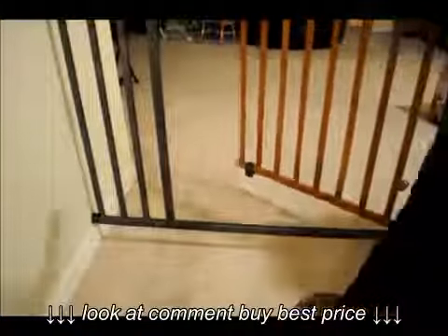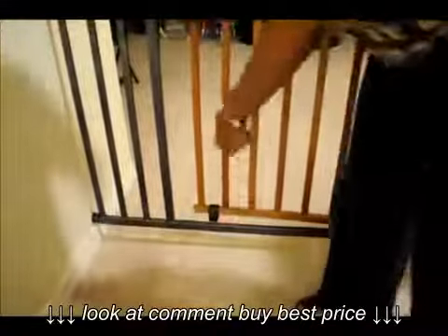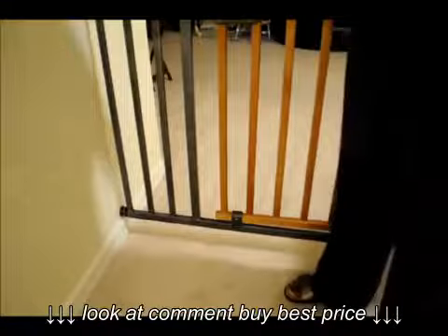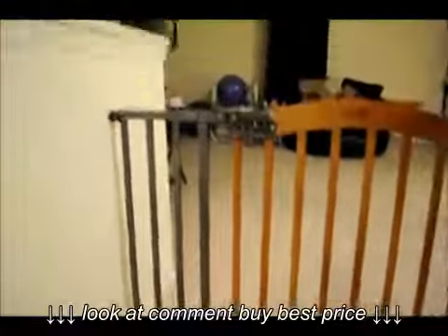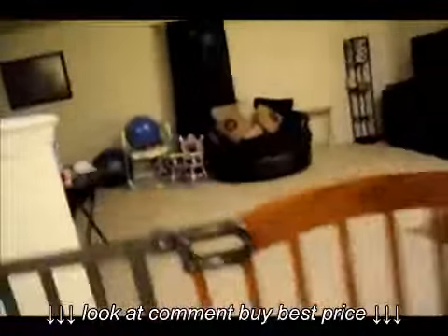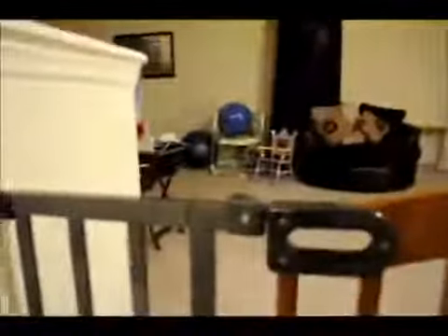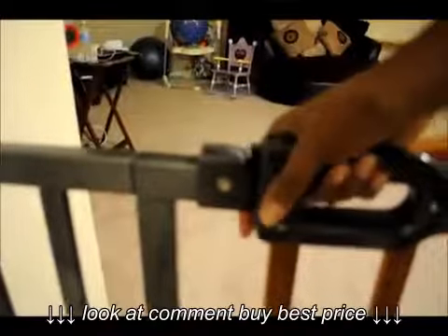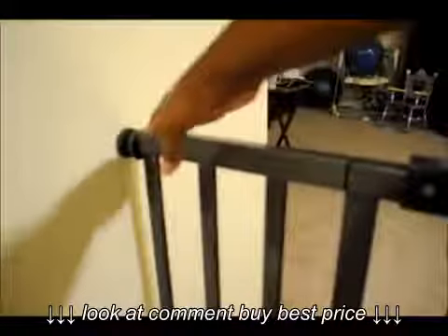I have to lift it a bit because there's a little gray piece on the bottom down here that has to be lifted up and come over the bar. It's harder to do that when she is in my arms, but that's how it works. Here's a closer look at the latch.